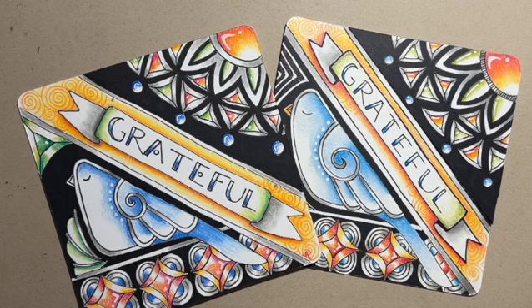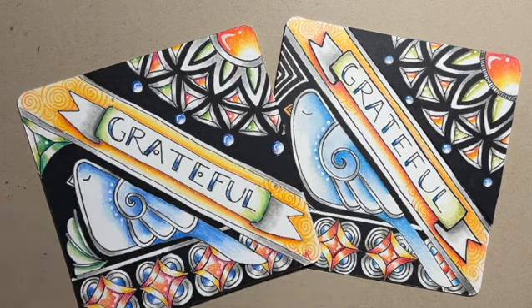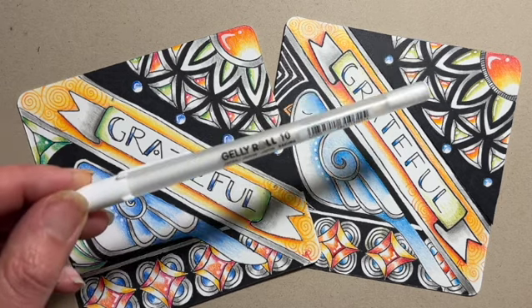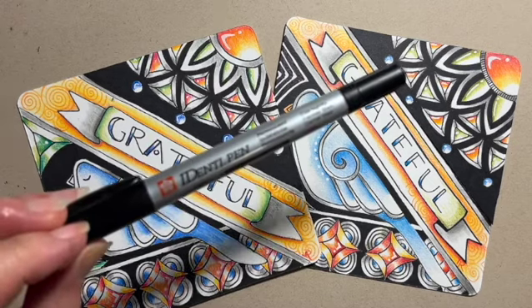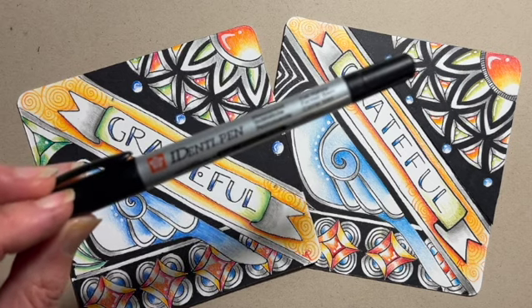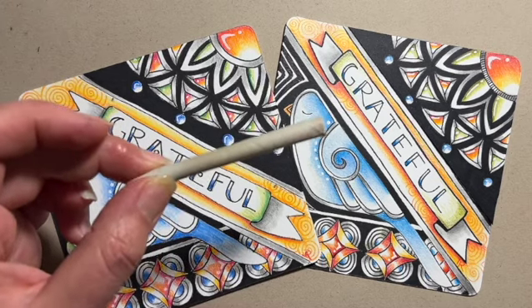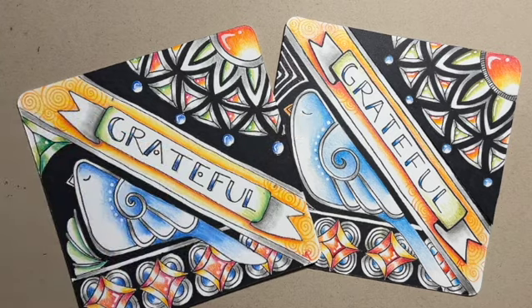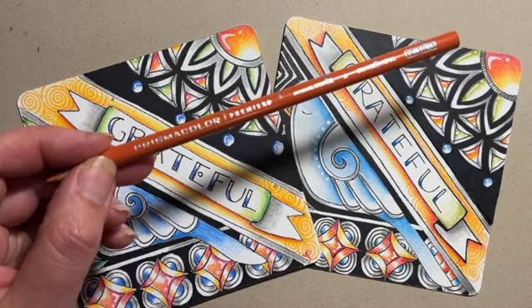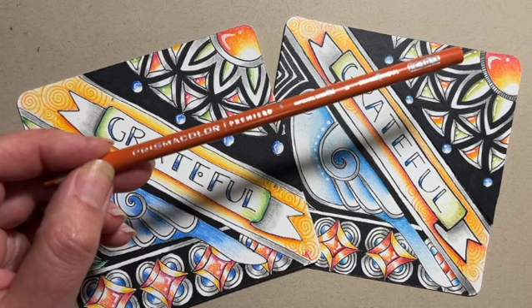Let's talk about the things we need for class today. I'm going to be working with a Micron PN pen, the Jelly Roll 10 from Sakura — this is a white gel pen — and the Identipen from Sakura. If you don't have an Identipen, you can grab a Sharpie or another thick-nib pen. I'm going to be working with a number two pencil and a blending stump. If you don't have one, just grab a Q-tip. I'm a Prismacolor girl, so grab your Prismacolor pencils — or your favorite colored pencils — and play along with us.